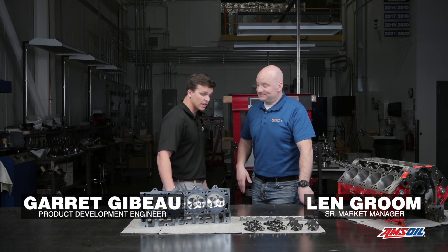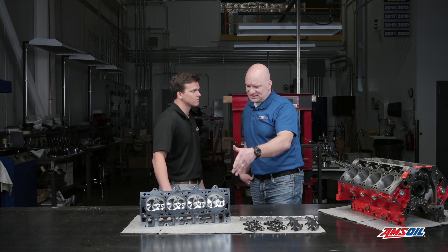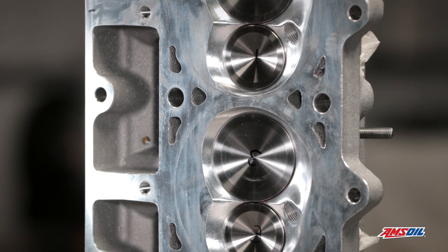So what are we looking at today, Garrett? We have Jessel's solid steel rollers and their DLC solid roller lifters. And I see a cylinder head sitting here — what's that for? AFR's Mongoose head and Jessel's valve train system work perfectly together.